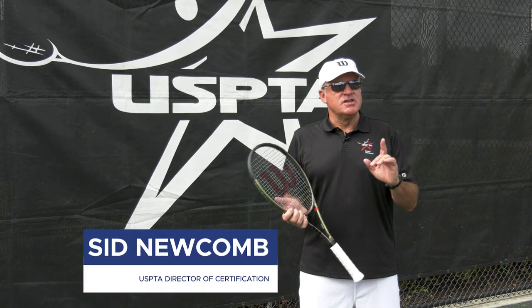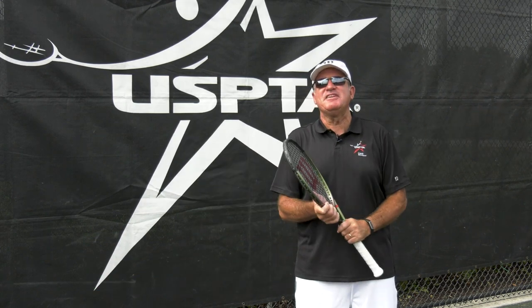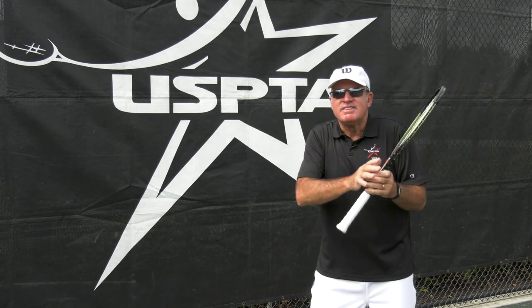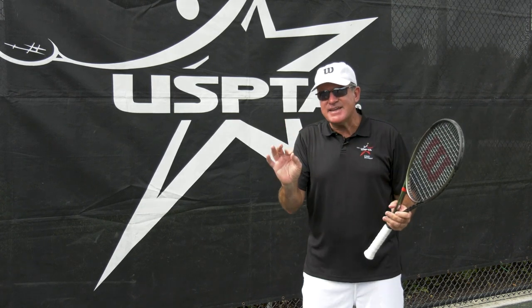Hello coaches! This week's quick tip comes from beautiful Mo Valley USPTA Division Master Pro Bunny Brooding. She's working on the slice backhand with your students. Here are some cool suggestions to implement during your lesson.